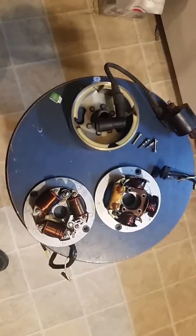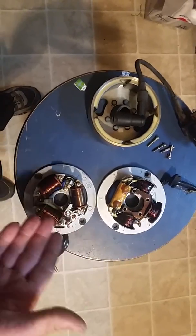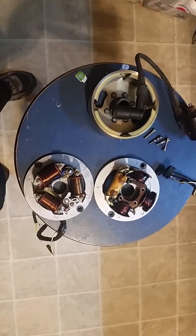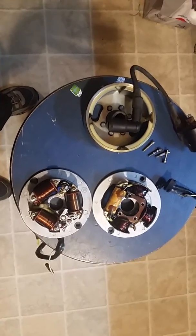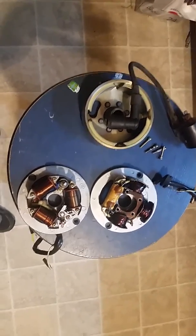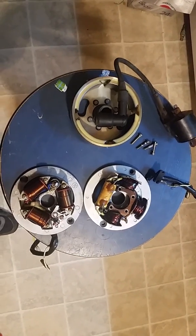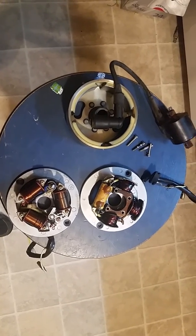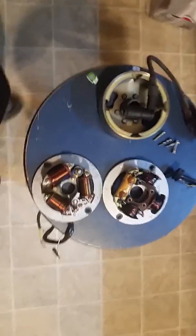Hey YouTube, this is Kevin coming back with some vital information. This is the 6-volt to 12-volt conversion — I've been doing so many videos I lost track of the number, so let's just say this is video eight and three quarters. Anyway, I have some incredible information for you, and you're gonna love me. Kawasaki was really thinking with this one.